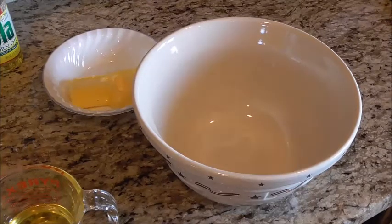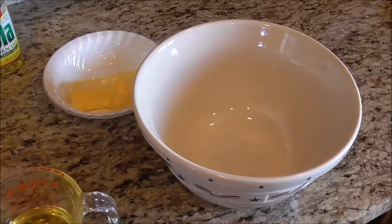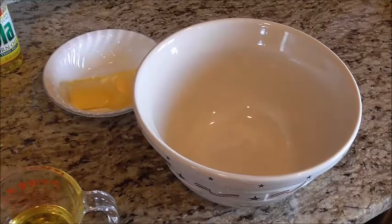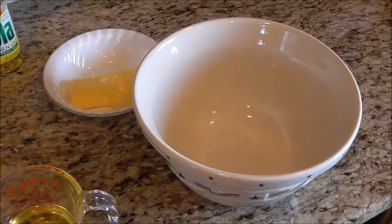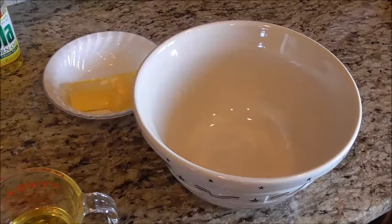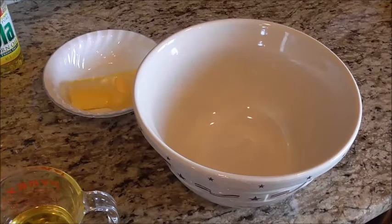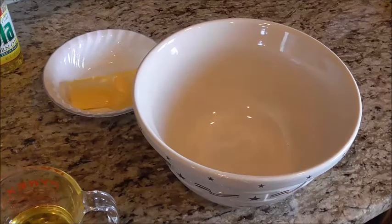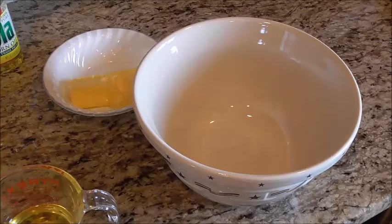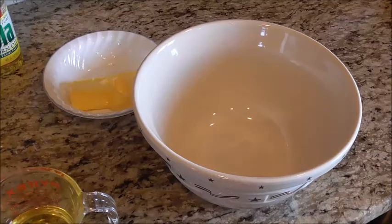I know a lot of you guys have gardens, so this is the ultimate summer dessert in my opinion. What I'm going to show you today is how to make chocolate zucchini cake. This has been a tradition in my family for a long time — it was passed on to us by a friend and we've loved it ever since. Every year in the summertime, usually in late June or early July, the zucchini plant gets big enough that we get more zucchini than we know what to do with.